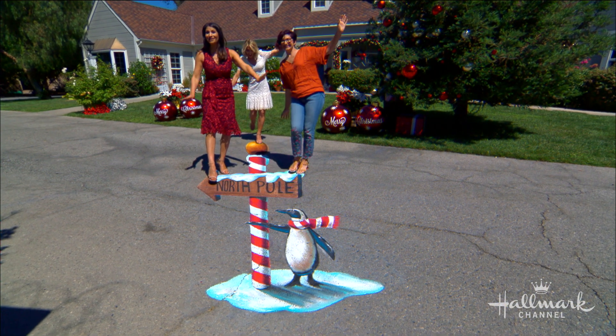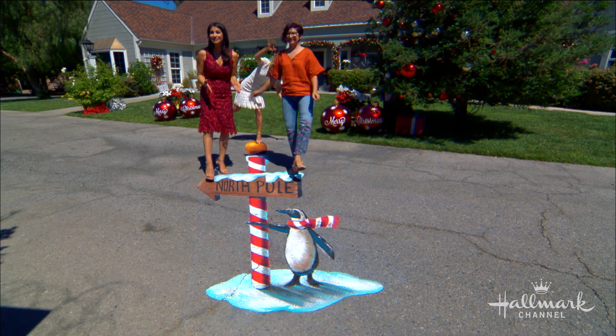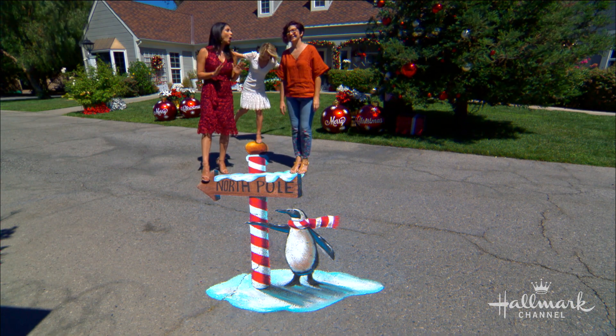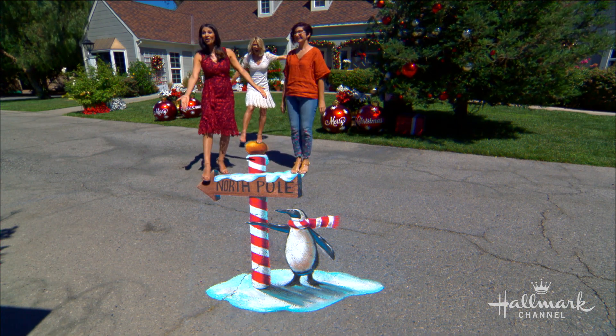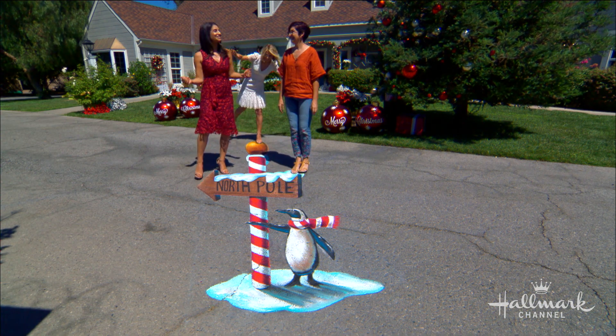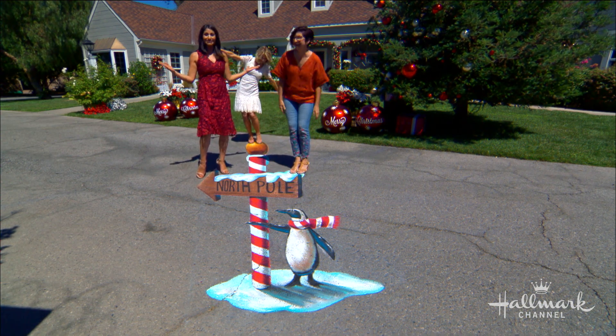Our eyes are not deceiving you because our next guest is a world-renowned 3D street painter whose amazing drawings have been commissioned and displayed all over the world. Here today with a festive drawing to celebrate our first day of Christmas in July is Tracy Lee Stum. Wow, this is amazing.